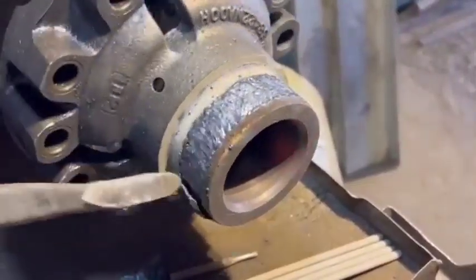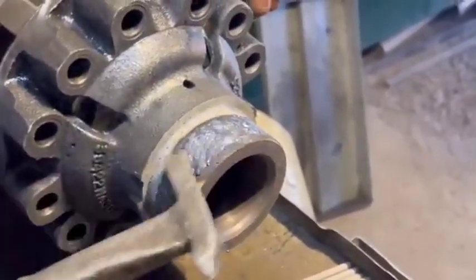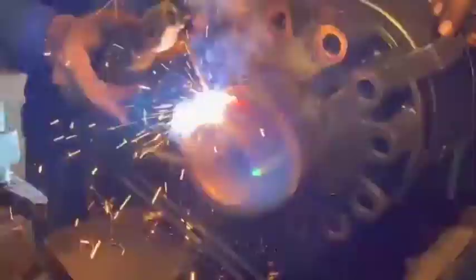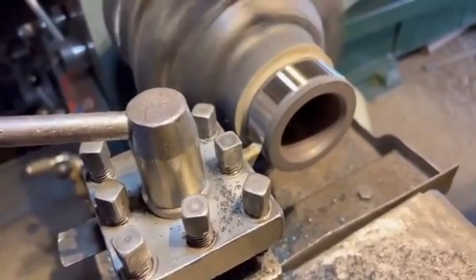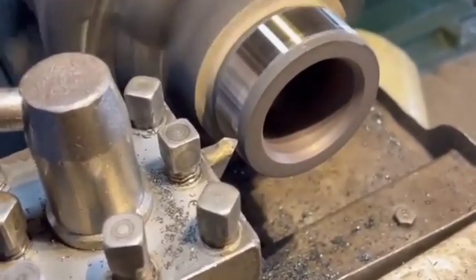Remove the spider gears and shaft. Remove the pinion shaft lock bolt — this is a small bolt that holds the spider gear shaft in place. Slide the spider gear shaft out carefully. With the pin removed, the spider gears can usually be rotated out by hand. Be cautious, as they might fall out.